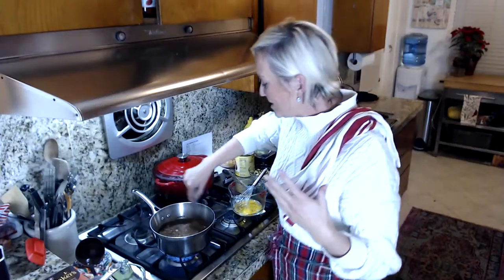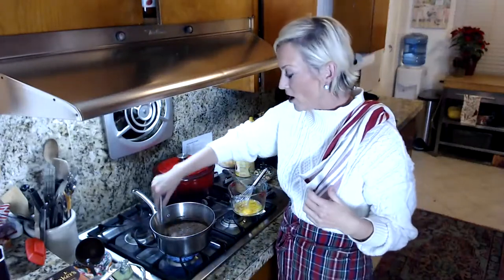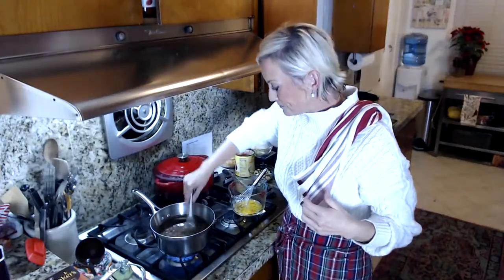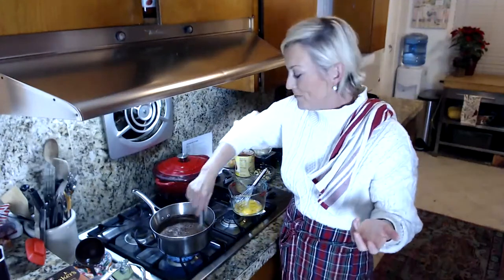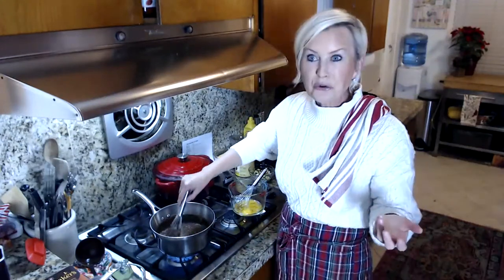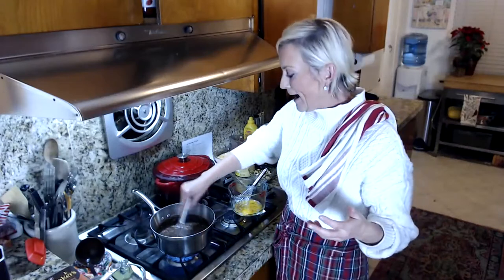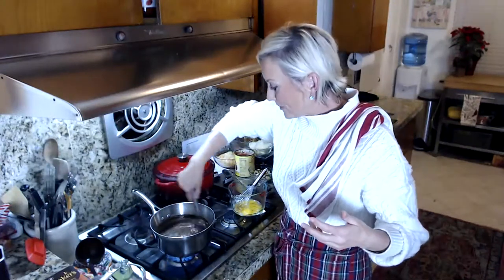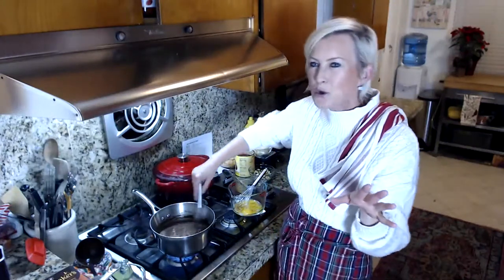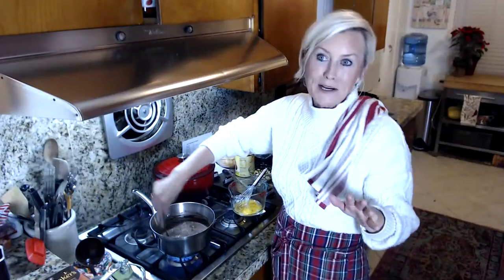Someone just asked where to get the air fryer attachment for the Instant Pot. Peter just got it off Amazon — if you Google 'air fryer lid attachment Instant Pot' it should come up pretty easily. I did a little tutorial this weekend and made a few things. The green beans were actually the easiest.